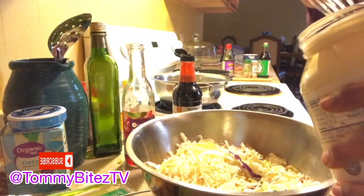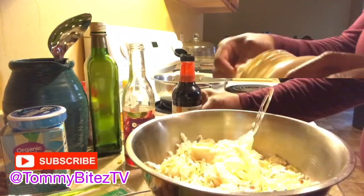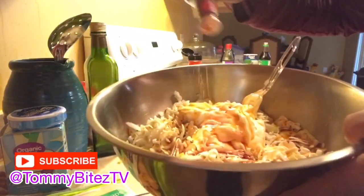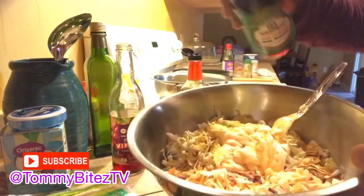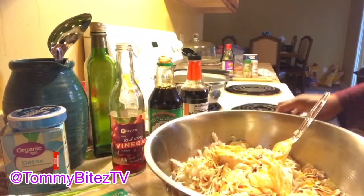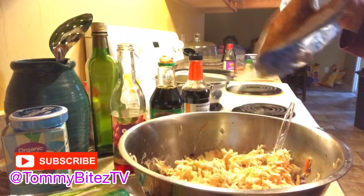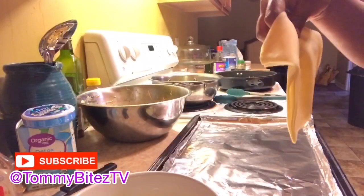So you only use coleslaw dressing, soy sauce, teriyaki sauce, red wine vinegar, and you're going to stir it up. Add half a cup of sugar, and now we are ready for the egg roll wrappers.